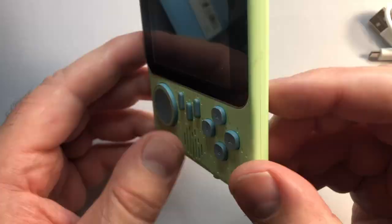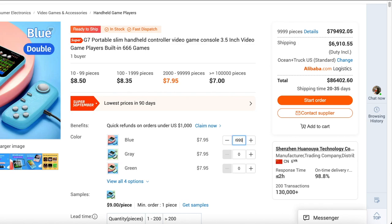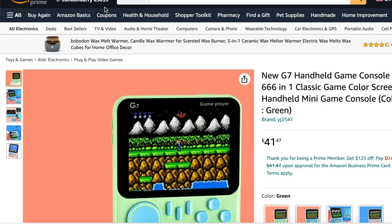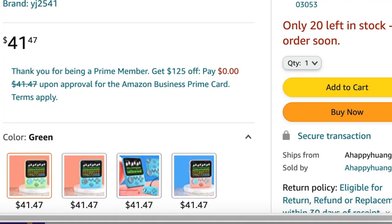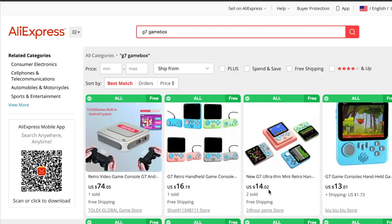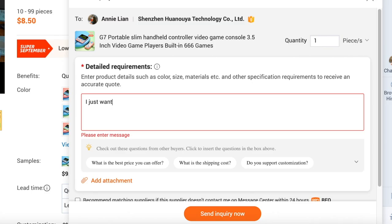The Huan Ouya G7 sells these in bulk for $8.50 each, or lower depending on how much you order. If you want to pull a Soulja Boy, here's your opportunity to buy a thousand of these things and resell them on Amazon for $41 each — they will even do the silk screening labeling for you. Talk about profit. Anyway, if you want to avoid an insane markup, your best bet is grabbing one on AliExpress between $11 and $15. You can also buy one from Huan Ouya directly even though they sell in bulk — they may give you a stink face, but you'll get a good deal. I'll provide links if you're interested.